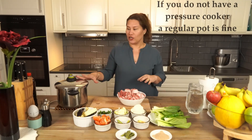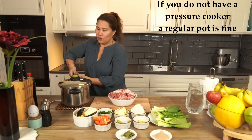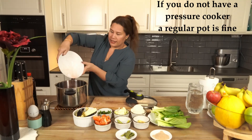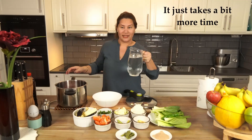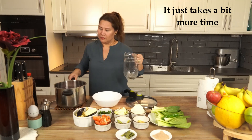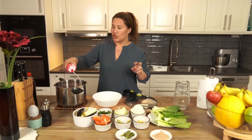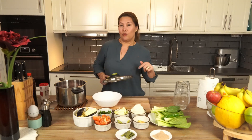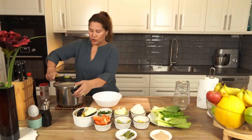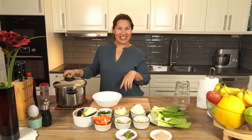I cook hard meats in the pressure cooker, so we're going to cook our pork belly in the pressure cooker. We add water and put a little salt while boiling the pork — just a little bit, because we'll add the final salt after cooking. We close the pressure cooker and cook for 15 minutes.